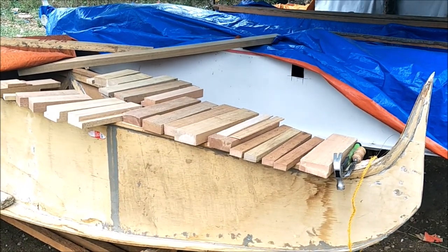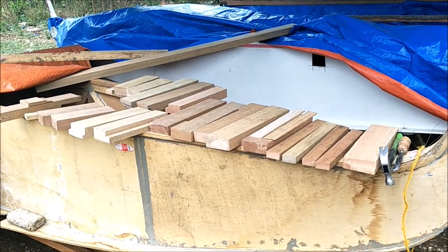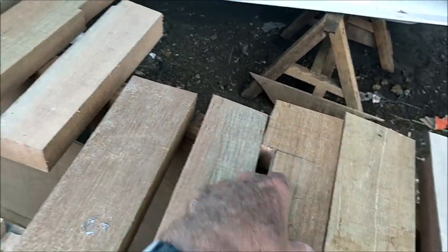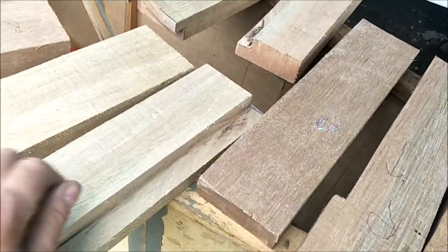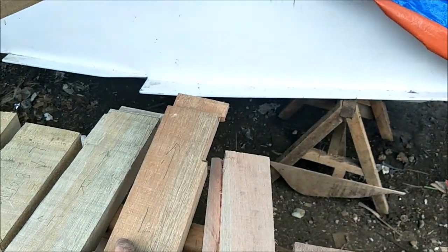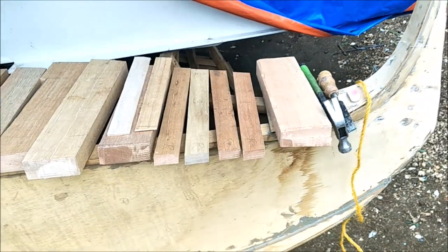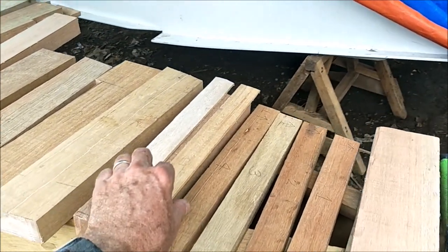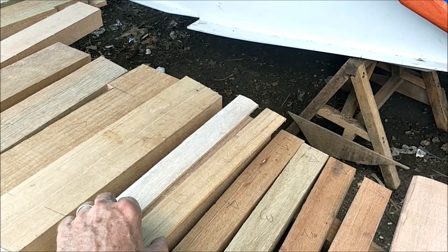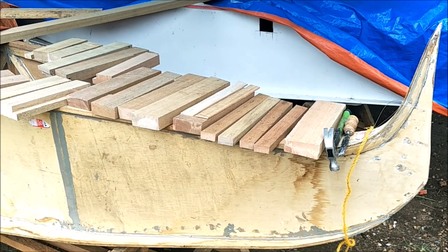We're getting ready to assemble the crossbeam support. If you're wondering how much wood goes into building a crossbeam support, this is it — all these pieces here. Everything has to be notched to fit, grooved over here and over there, cut here and under there. It's a ton of work. It's like a puzzle with a lot of pieces. We also have to make shims to keep everything level because there are inconsistencies in the thickness of wood and the height of the boat sides — it doesn't match up with standard two-by-four factory sizes.